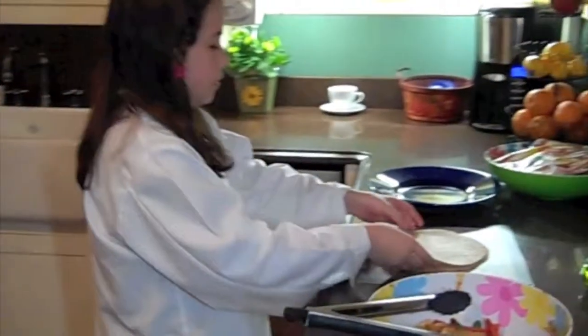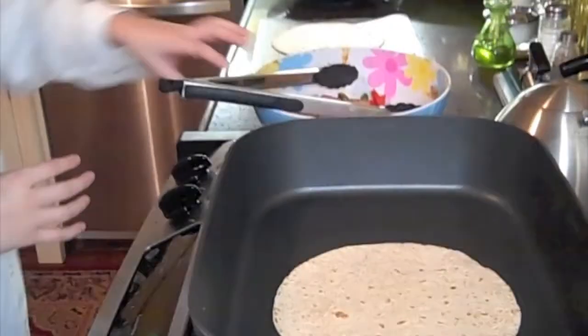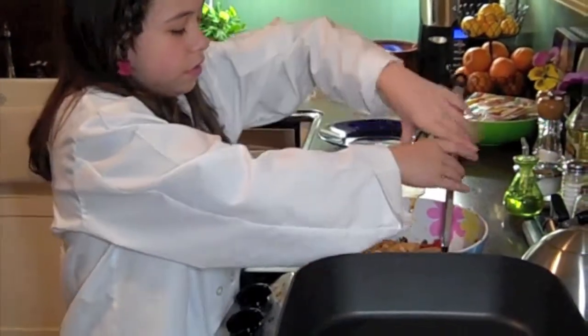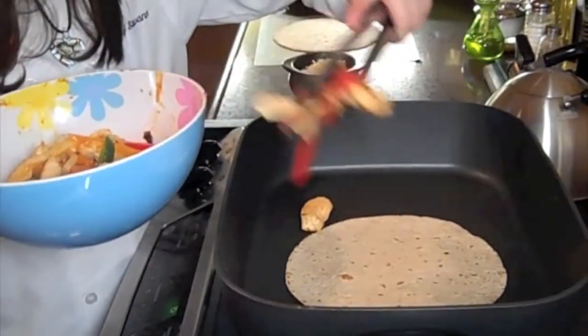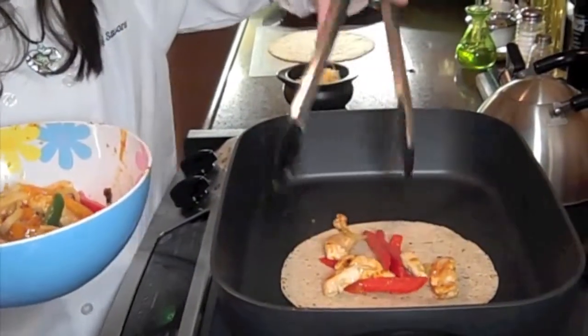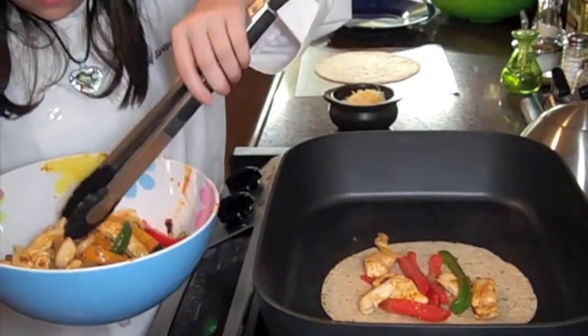So what I'm going to do first is put one tortilla back in my pan to warm it up. I have my pan on medium heat and I'm going to get some of this yummy chicken mixture onto my tortilla. Try to get some of those other peppers and some onions spread out on there too.